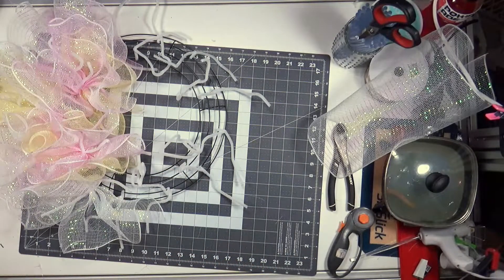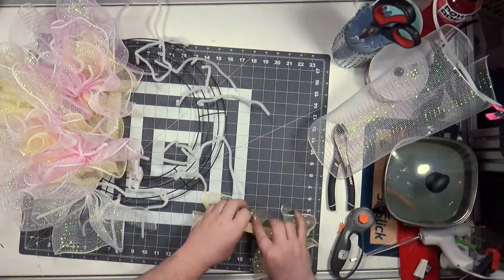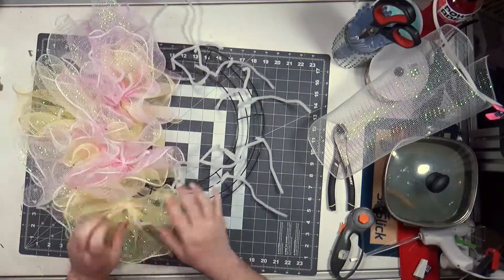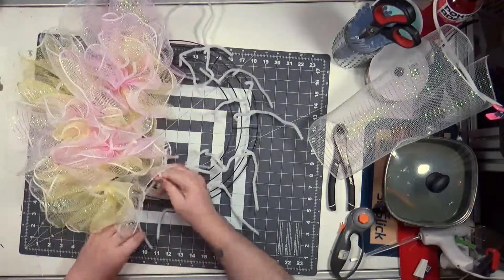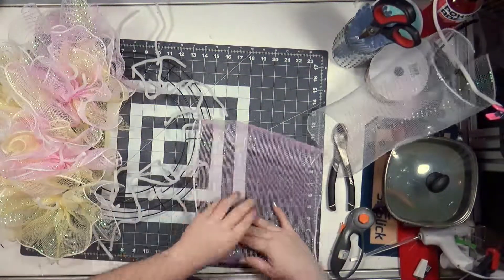I did kind of like using three meshes in the way that they distributed through the wreath by going pink, yellow, white, pink, yellow, white — or pink, white, yellow, whatever it was. I think it's pink, white, yellow. I guess we'll see whatever color I pick up next. Yeah, it's pink, white, yellow.